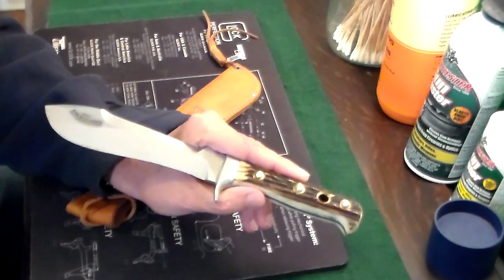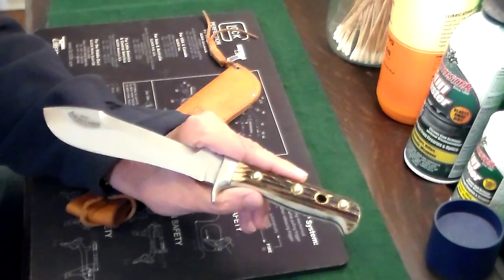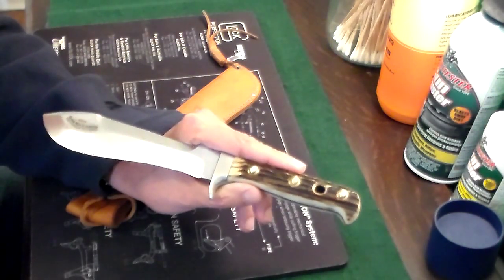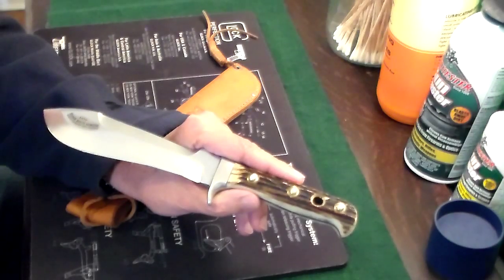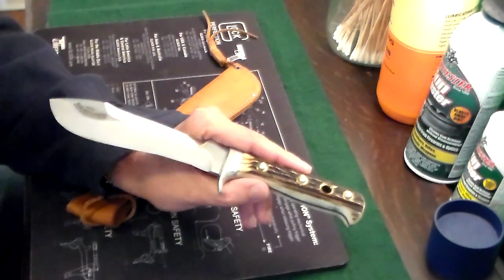Anyway, quick video — the Puma White Hunter from the early 70s, made in Germany, gorgeous knife. If you guys are hunters you're probably pretty familiar with this knife, but that's my fixed blade knife. Thanks for watching.